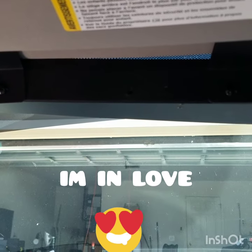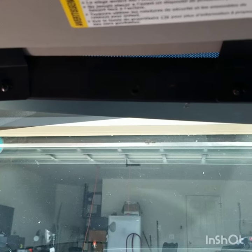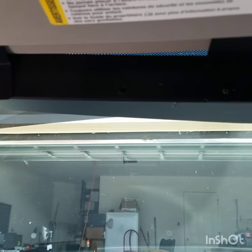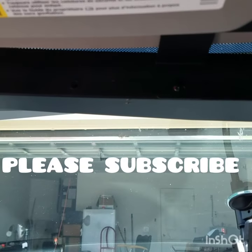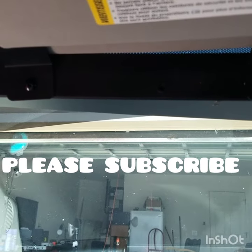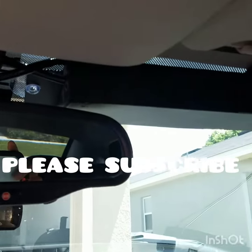Hello guys, welcome back to my channel. Right now I'm just showing you guys the inside view of the new Vasa lights that I just installed. Here they are — as you can see, they look very good, very premium looking.